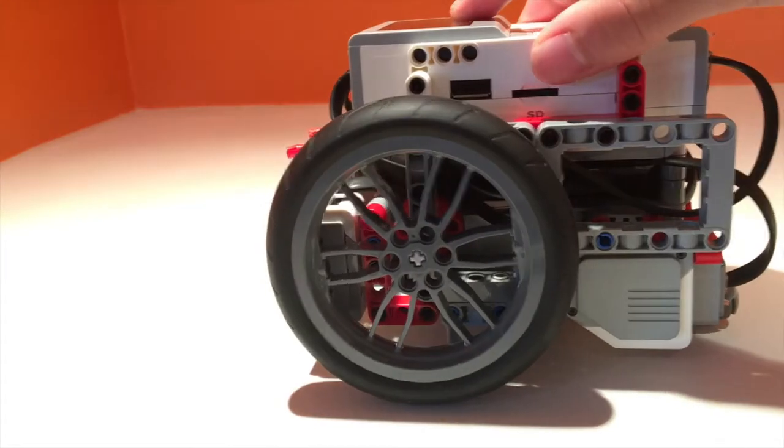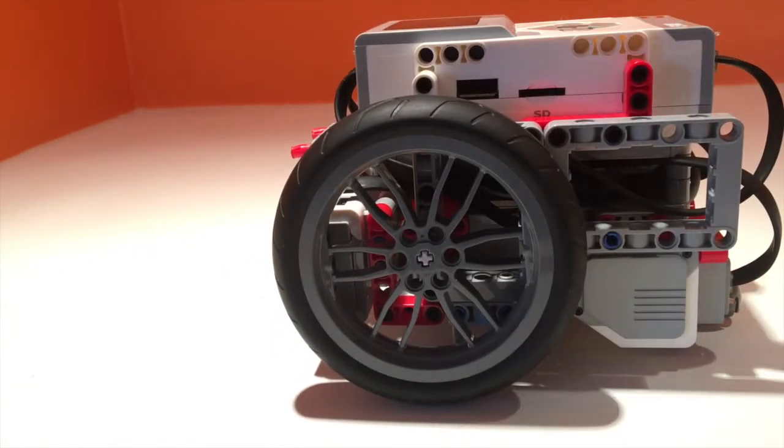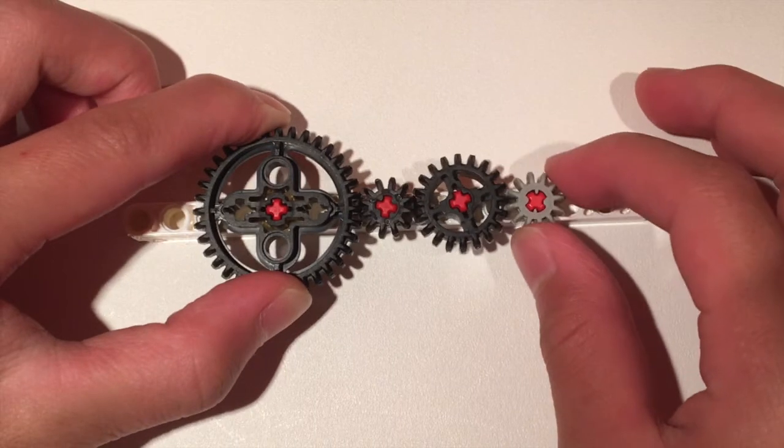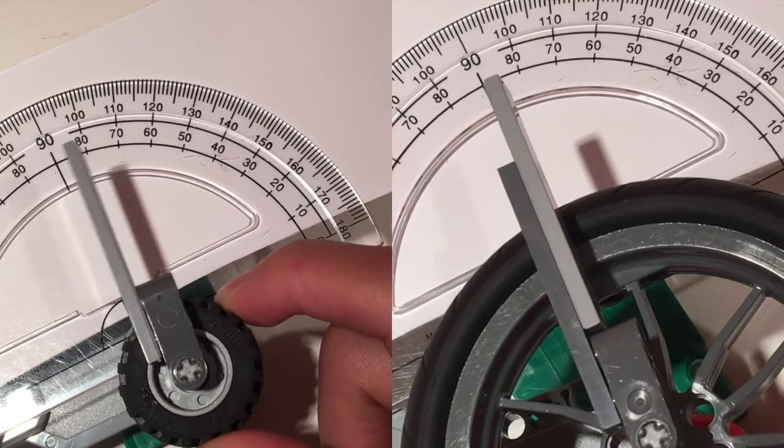However, you should also remember that LEGO motors have a little bit of backlash or play, meaning the wheel can move slightly without the actual motor moving. What's happening is that the gear connected to the motor shaft inside the motor can move because of the accumulated gaps in each gear. And the larger your wheels are, the greater this backlash will be.